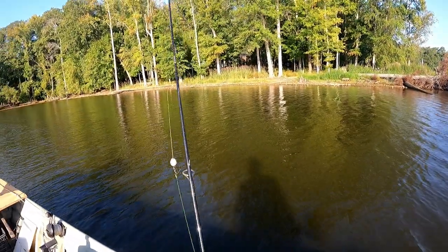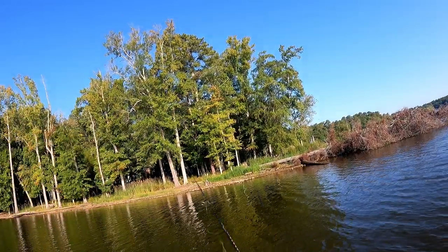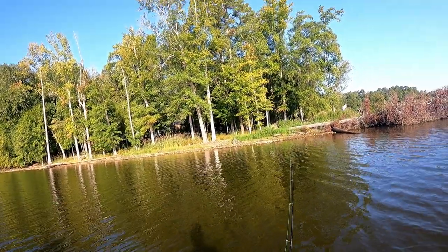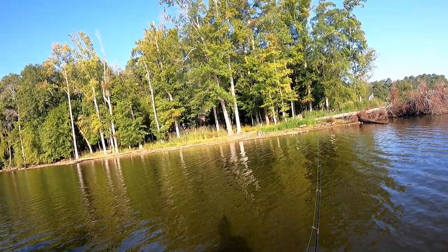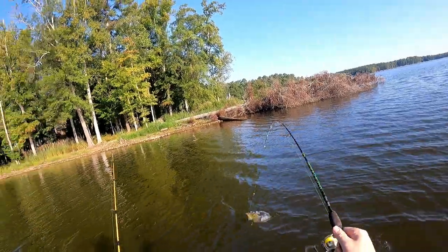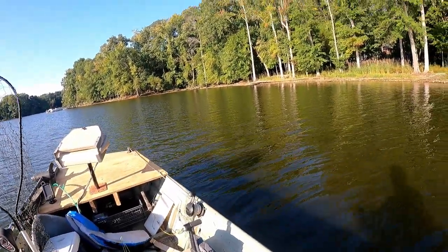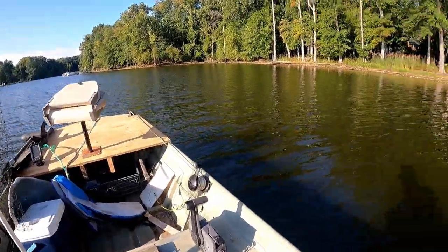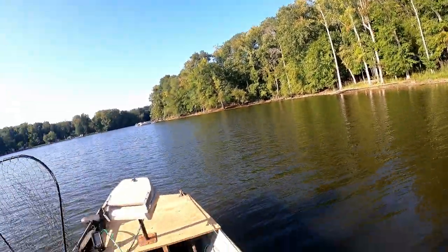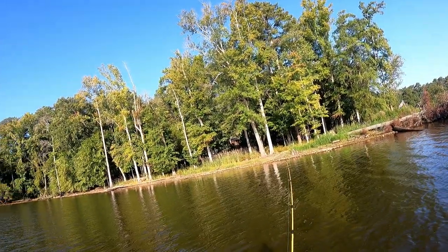Hooking up a worm and throwing her out there - hopefully first cast we get something. Oh, there's a fish jumping over there! I'm gonna hook up other rods and sit and wait. First fish of the day - I literally just threw it out and it didn't even hit the bottom yet. It's a good shell cracker! Oh my gosh, that's a good shell cracker. First fish of the day starting off with a fat one. I'll take it!